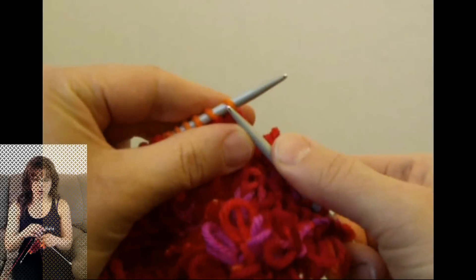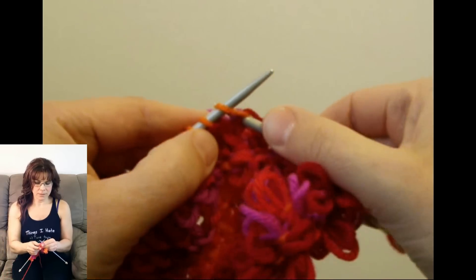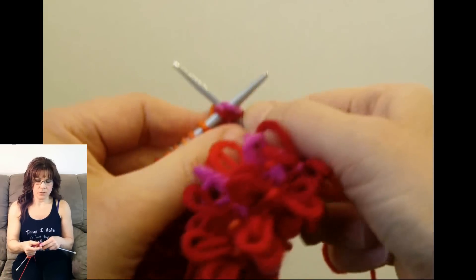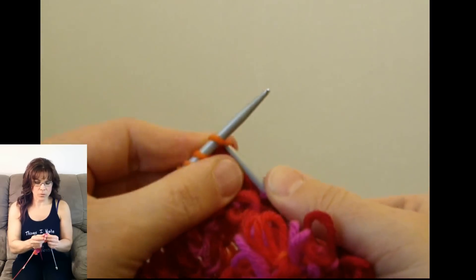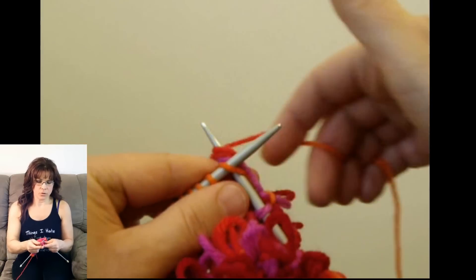Wrap the yarn around the needle and your finger twice, then wrap the yarn around the needle, pull the three loops through the stitch, transfer the three stitches over onto your other needle, and knit those three loops as you would any stitch. Drop the stitch.